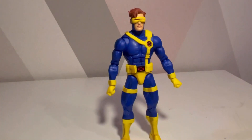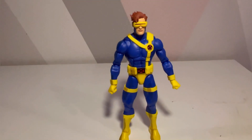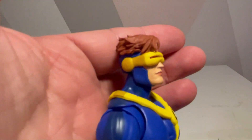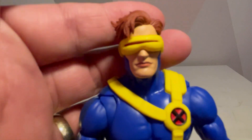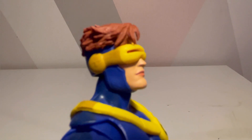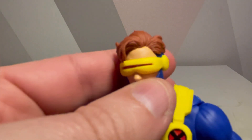Here is Cyclops out of the packaging. I instinctively like the head sculpt because Scott Summers was always a serious character, and it really does actually look like Cyclops — it's genuinely bizarre in a good way compared to some other figures. The slit for the optic blast is very thin and not easily identified as ruby red, obviously the ruby quartz protecting it. Then you've got this lovely brown hair on top.